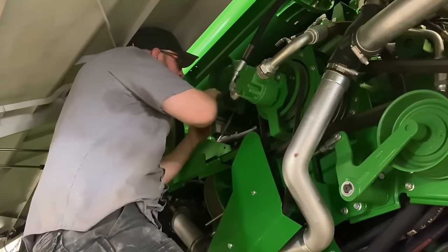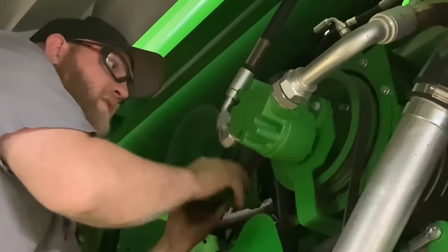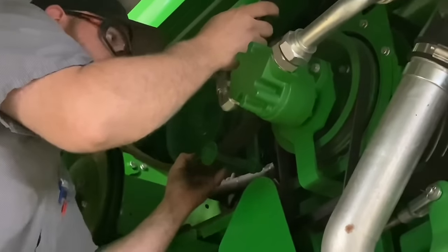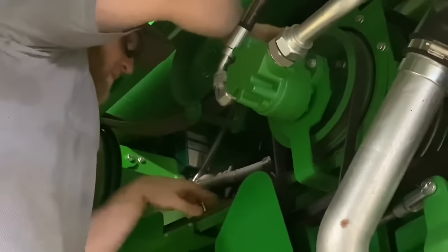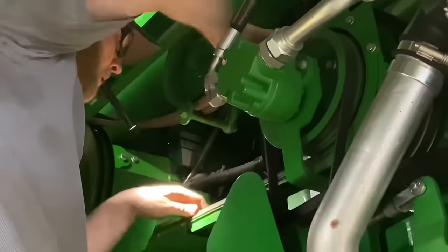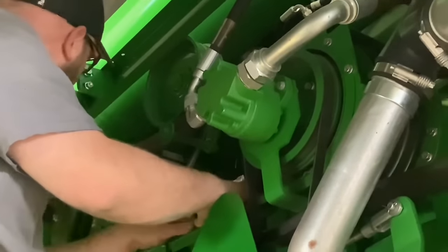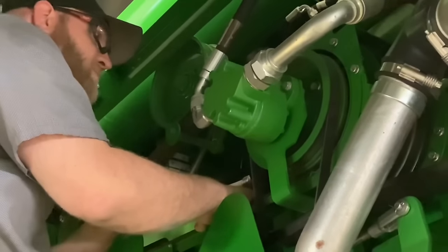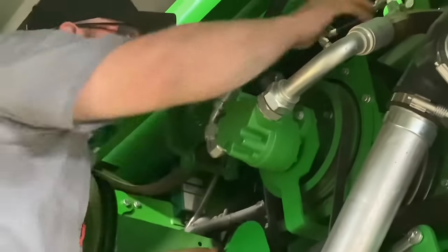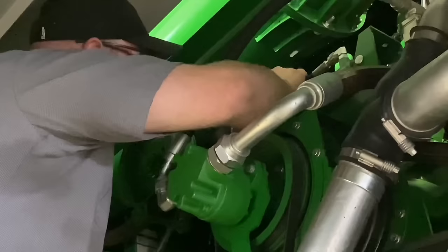Up here I'm going to check the tensioner pulley. When you engage the unload auger, this cylinder goes down — this pulley is always spinning, but when it's in this position the belts are loose. When you hit the unload button, it shoves down and puts traction on that belt. Let's spin these around — still in good condition, might be stretched a little bit but they'll be all right. I'm also looking for spots where the belt has possibly slipped and burned through — I didn't see any of that.